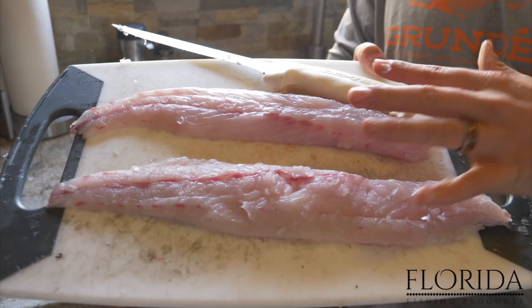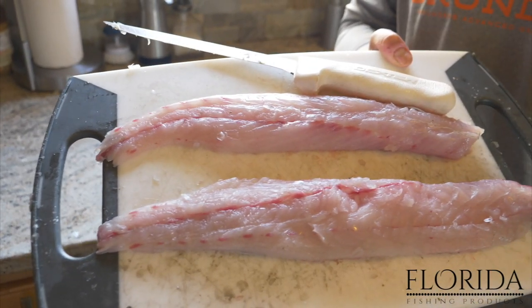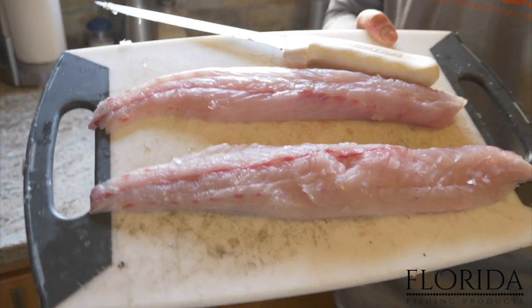No meat, all skin — throw that out. There it is. These are speckled trout fillets that are ready to be cooked, seasoned, and for the grill, the oven, however you're going to cook your fish. Thanks for watching — stay tuned for our next video on how to cook speckled trout.